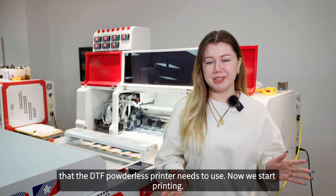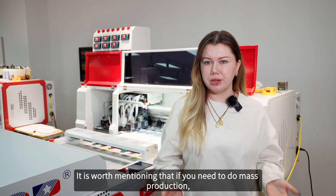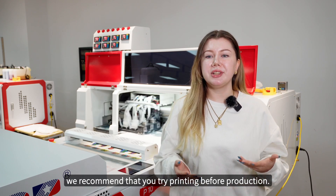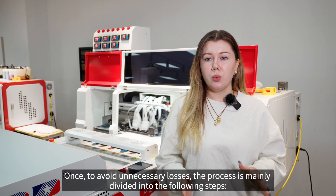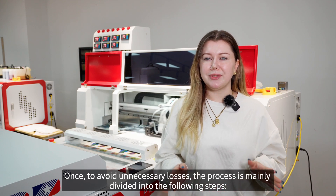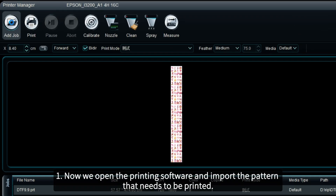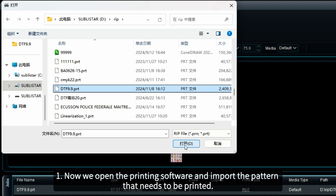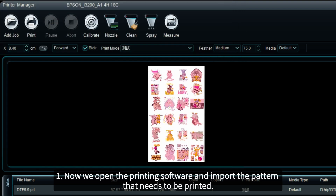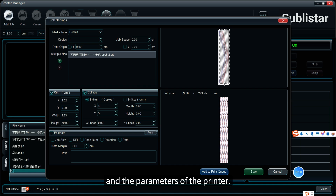Now we start printing. It is worth mentioning that if you need to do mass production, we recommend that you try printing before production to avoid unnecessary losses. The process is mainly divided into the following steps. Step one: open the printing software and import the pattern that needs to be printed. Set the appropriate printing area and resolution according to the size of the printing material and the parameters of the printer.